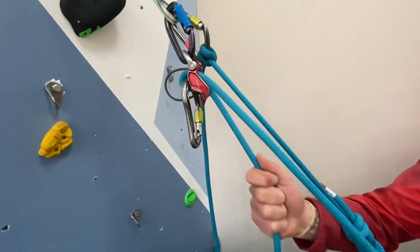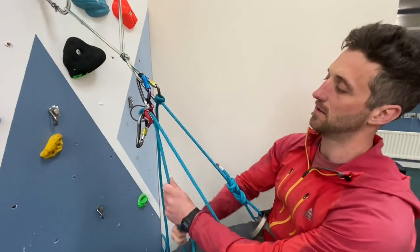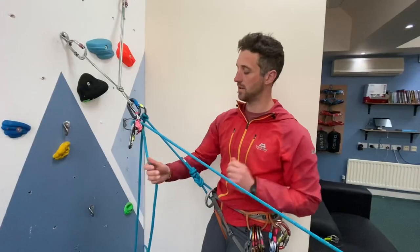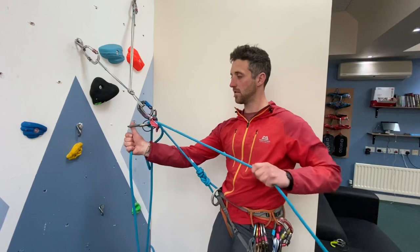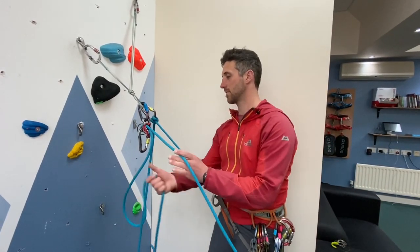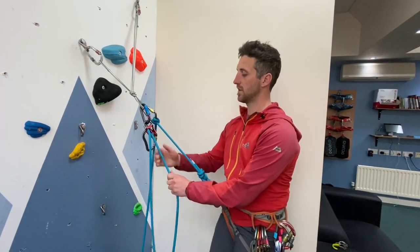Guideplates work extremely well taking in rope, however they can be a right pain sometimes releasing rope. We're going to have a look at a couple of different ways of releasing rope. Firstly, if all your second needs is some slack and they're not weighting the rope or in any form of danger, simply take some slack in with your dead rope hand, pull the rope carabiner backwards with your thumb and just feed out some slack on the live rope.